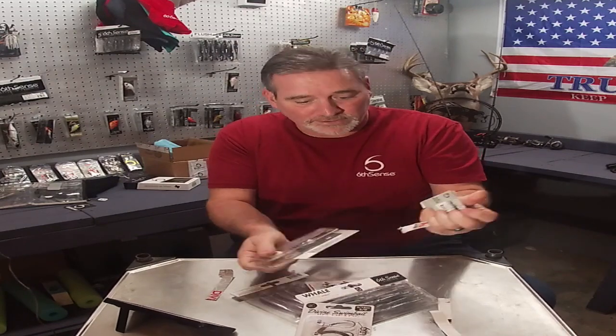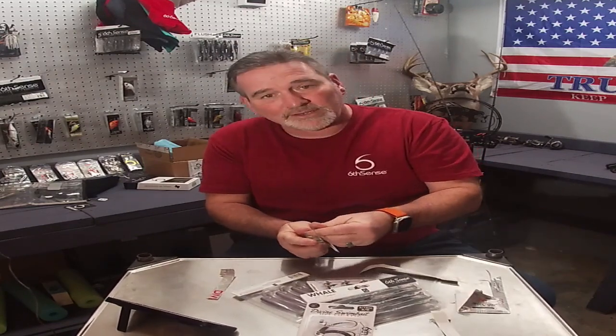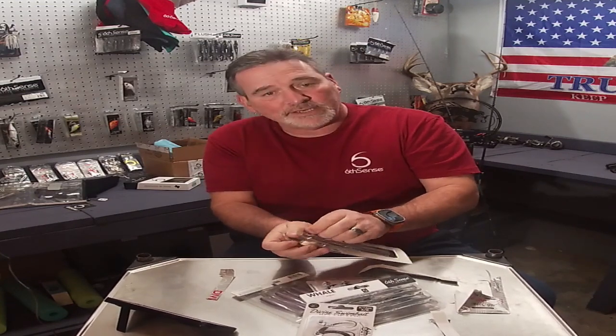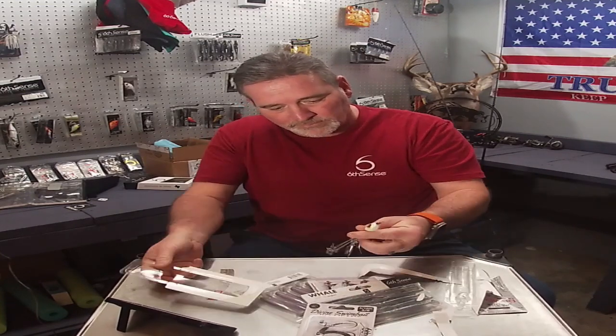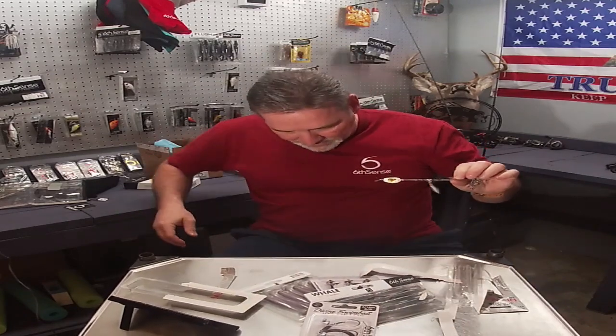I actually had to watch a YouTube video on how to get these things separated and get them in the right order, so maybe somebody else will watch this video if they don't know how. So, let me stand up here.